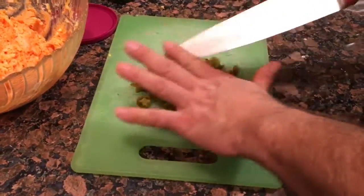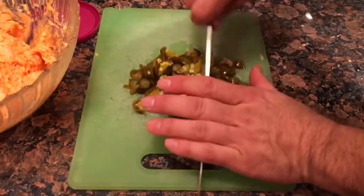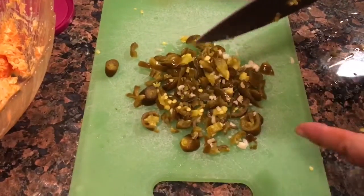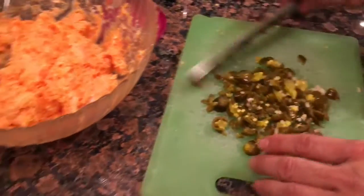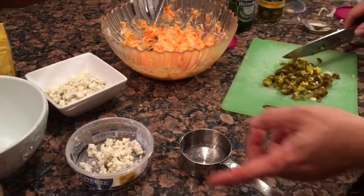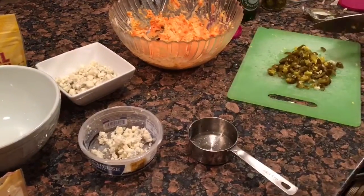We do want the heat, so I keep the seeds in there. Chop that up along with the garlic. Once we get this really minced up well, we'll add that with the bacon bits and mix that. Then lastly we will mix the blue cheese in with that.